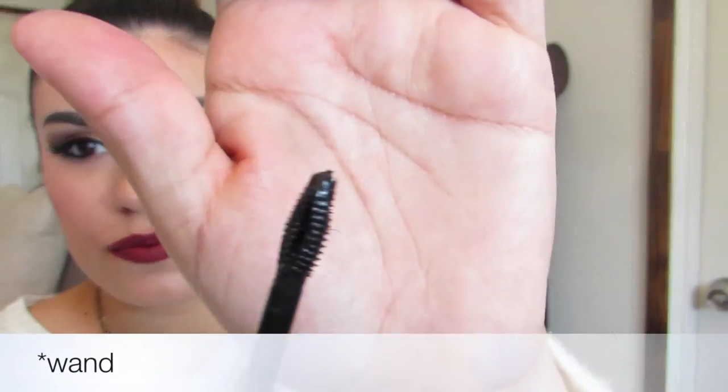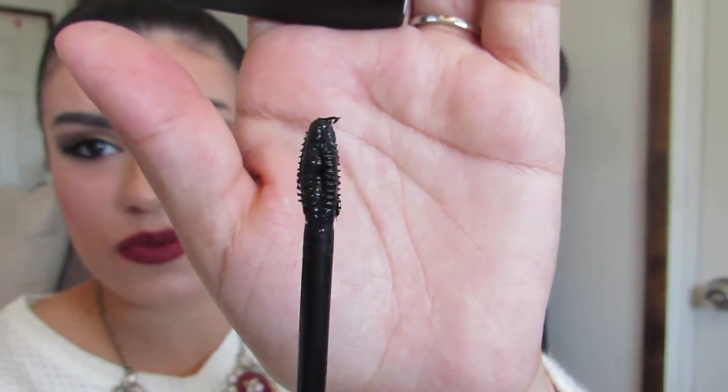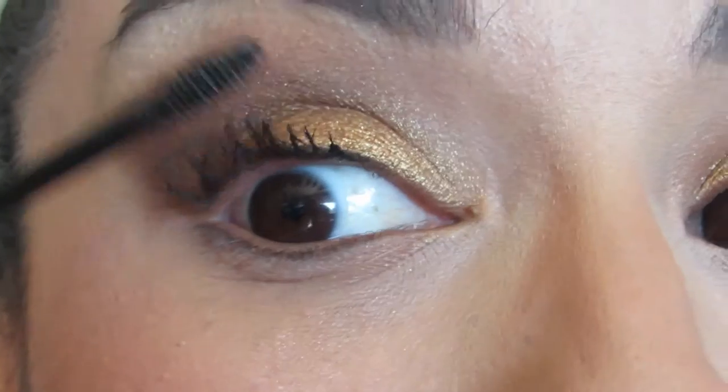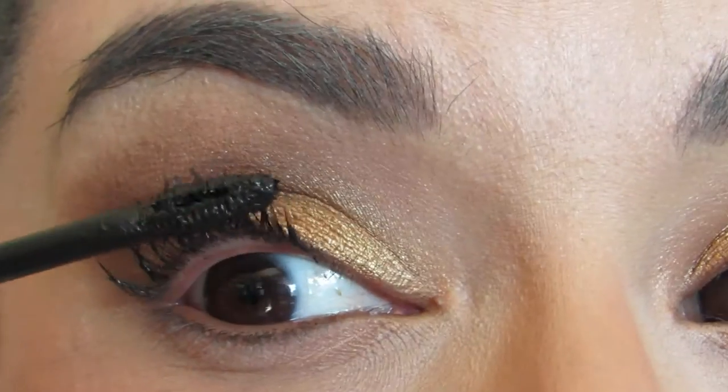The mascara claims its high-impact formula delivers the ultimate five benefits in one: volume, length, definition, lift, and rich intense color. Now let me show you guys what the bristles look like — this is what the mascara wand looks like if you can see. The texture of the mascara is really creamy and rich.